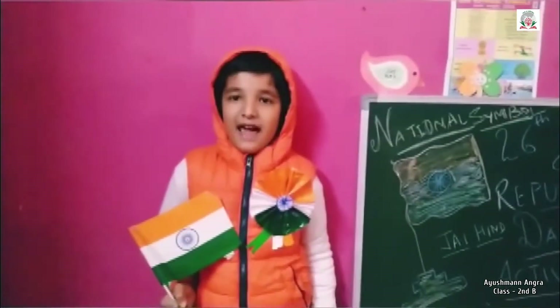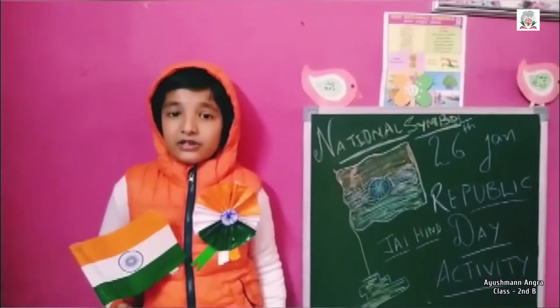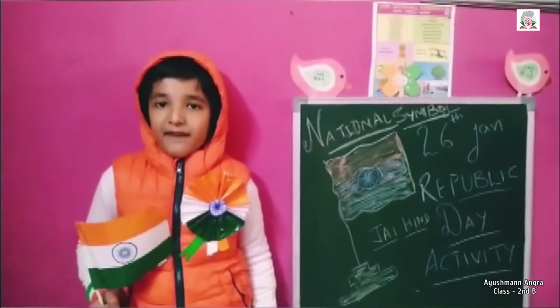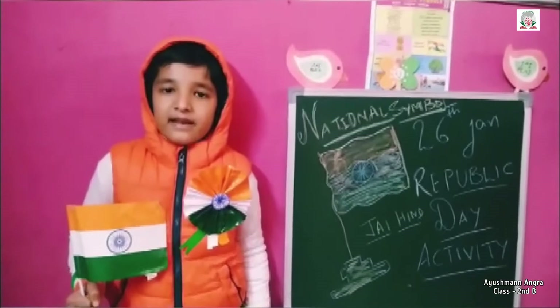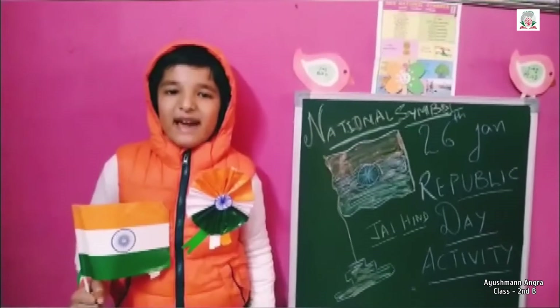Now, our national flag. Our national flag is Tiranga. It has tricolor. The first one is saffron at the top, which means sacrifice. The second one is white in the middle, which means peace. The third one is dark green at the bottom, which means prosperity.